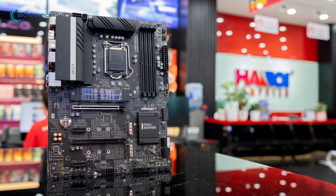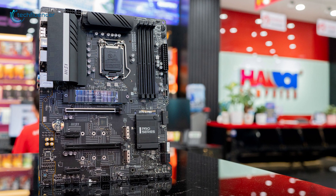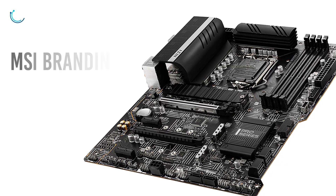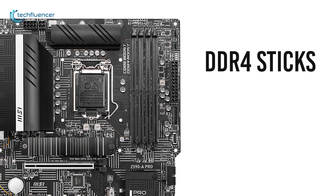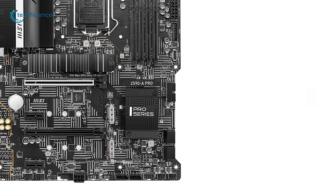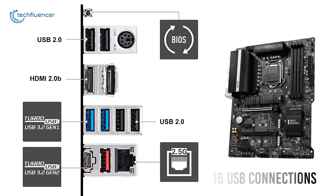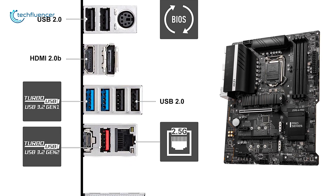At number 3, we have the MSI Z590A Pro, a stylish and professional-grade ATX motherboard with greater performance efficiency. Its black and silver accented heatsink design with straight MSI branding on top appears quite impressive. You can install up to four DDR4 sticks with maximum memory support of up to 128GB and three M.2 SSDs for optimum memory and storage performance. With a total of 16 USB connections ranging from USB Type-C to USB 2.0 on the front and back, you will have a plethora of connectivity options for all of your peripherals.